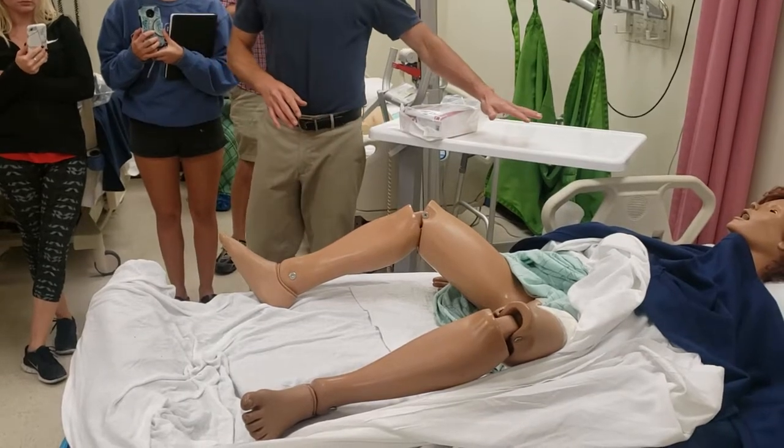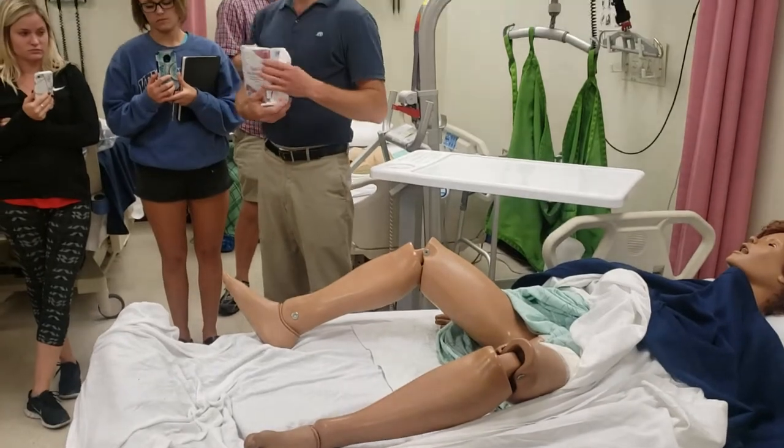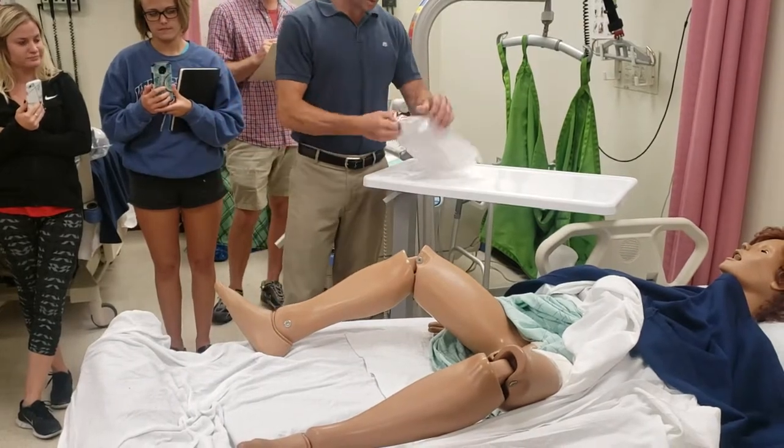I wiped off my table for two minutes per the purple pot protocol. I got a sterile package. A sterile package requires three checks — and I checked those.